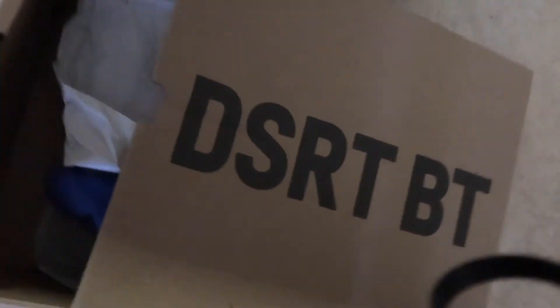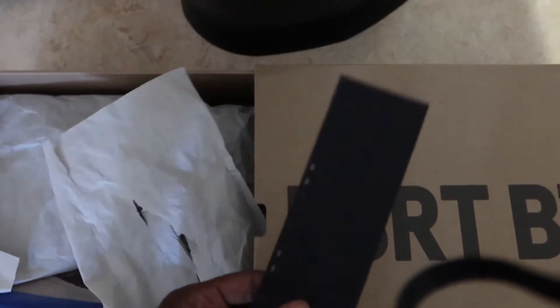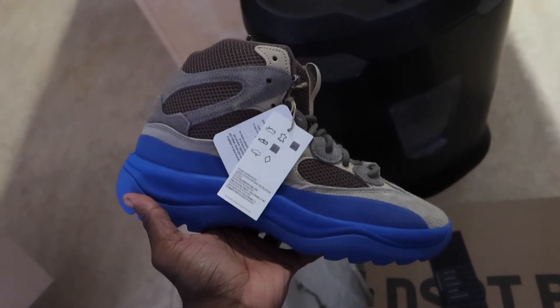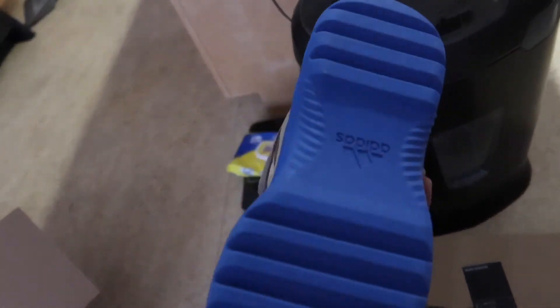But this is my first time looking at it. I got the little GOAT verified here. I've been going to GOAT a little bit more than StockX for some reason. And here's the Yeezy desert boot — the taupe blue. Kind of have like this suede and mesh upper with this blue bottom. It's really my first time seeing it in person. But here's the boot.